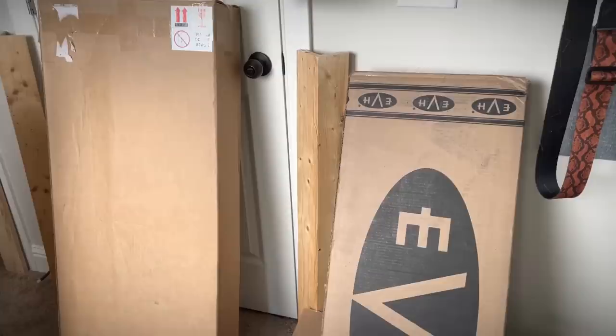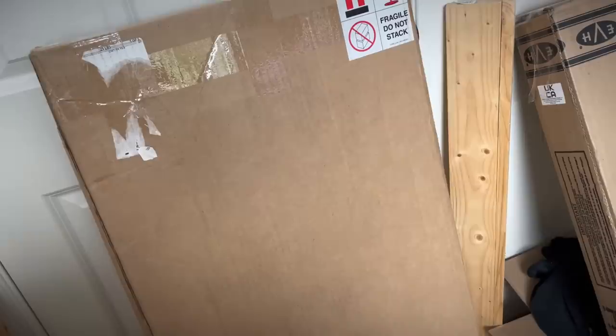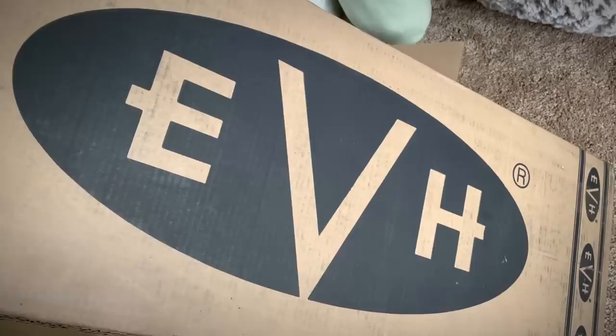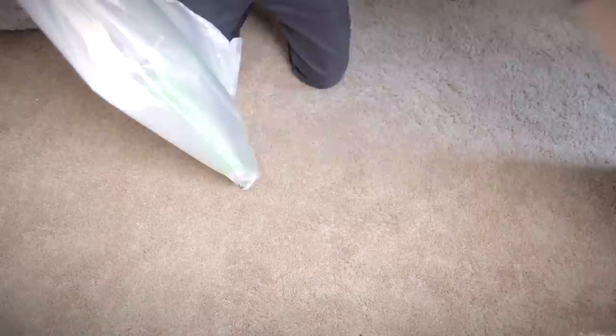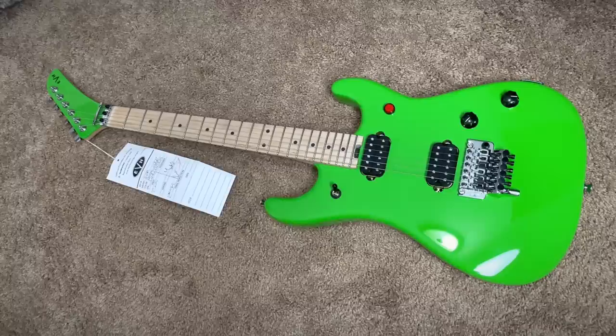All right, let's see what else we got. Next box — it's an eBay buy and I hope it came in good condition. I've never played an EVH before and I don't know what's in this one. Let's see what we've got from EVH. Wow — that is a green guitar. It's a bold thing, but I have to say it: subtlety is not this guitar's strong suit. Good God. Big Nickelodeon energy.